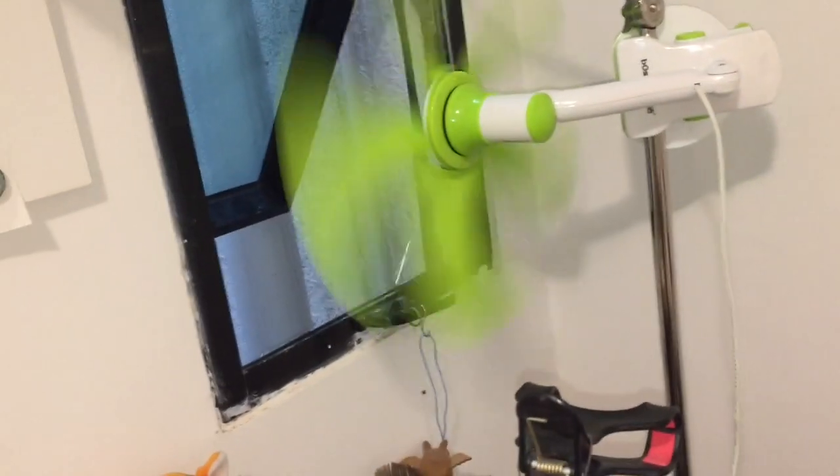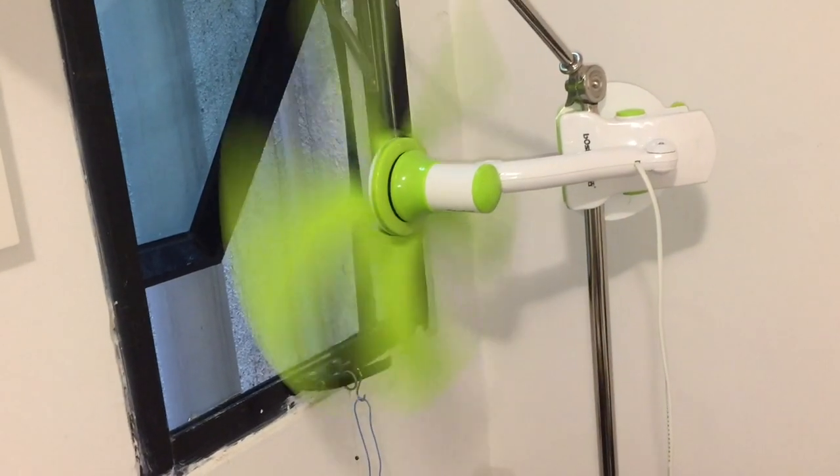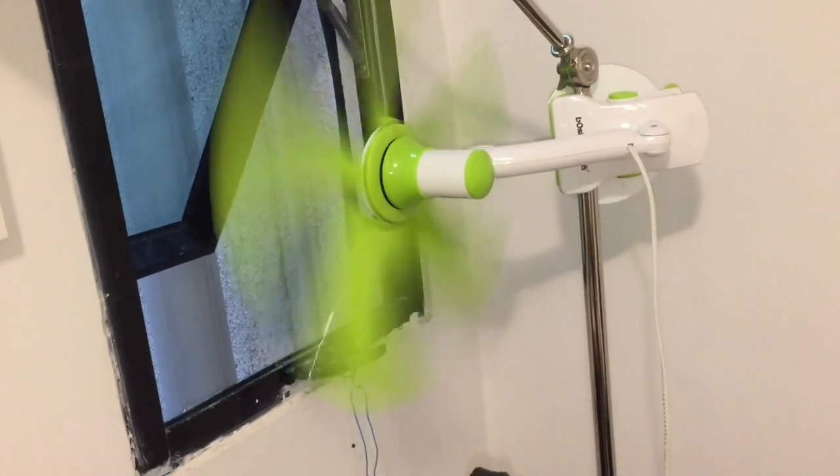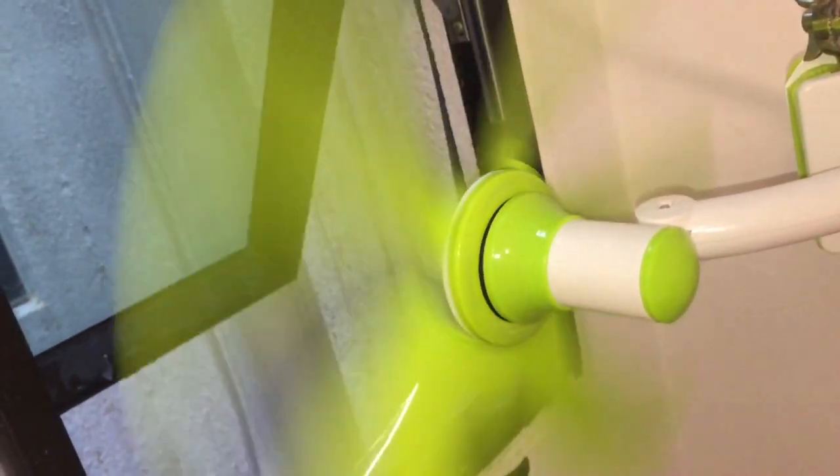Hey! I just wanted to make a video of this Bosch clip fan being used as a window fan. Right now it's just clipped in my lamp and it's blowing out my bedroom window.